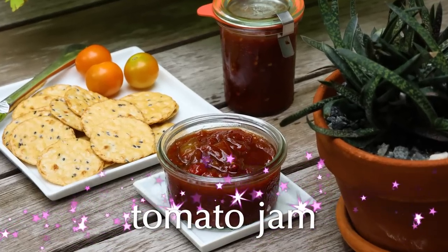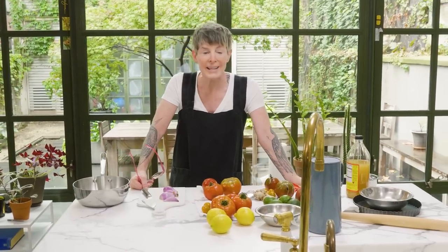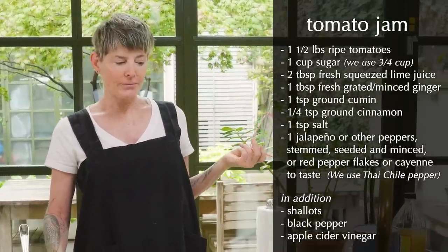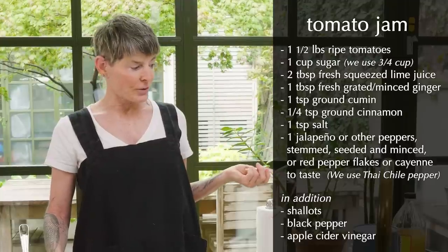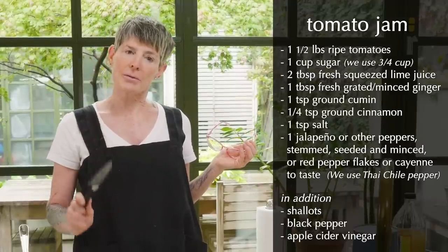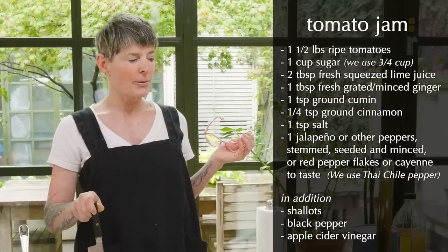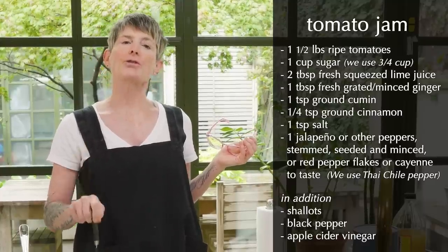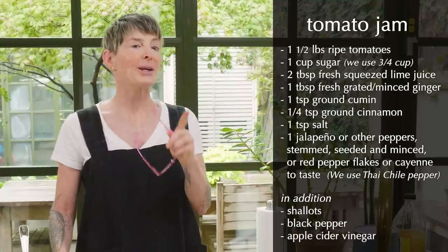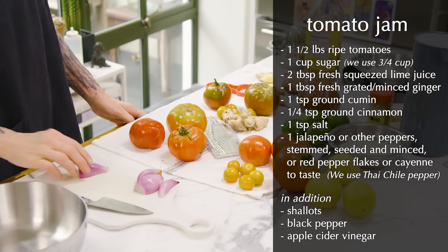Let's make tomato jam. This is something you can keep in your fridge for weeks. If you really want to can it, it'll last for a year, but really it lasts for at least two weeks. The ingredients are tomatoes, ginger, sugar, lime juice, and I'm going to add a little bit of vinegar — not in the recipe, but I think it needed a little more. It also has cumin, which you might be skeptical about, but it really works in the recipe.